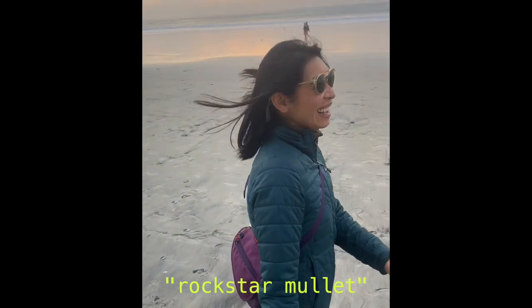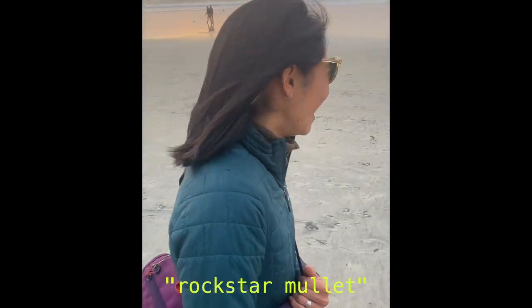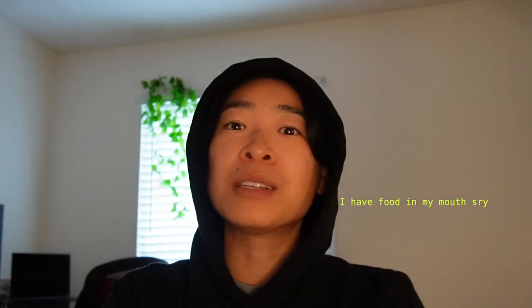It does look like a rockstar mullet, I know. In case you are also wondering how to cut your hair, I offer a few tips and tricks, as well as a lot of mistakes. I'm hoping that this video is both entertaining and informative if you're about to cut your own hair, or if you need somebody to sway you away from doing that. I will let you be the judge of the final results at the end of the video.